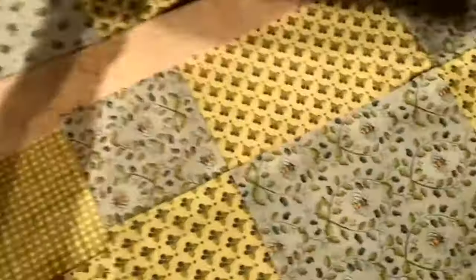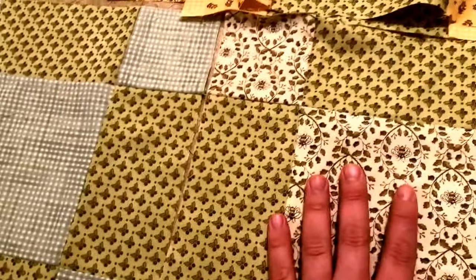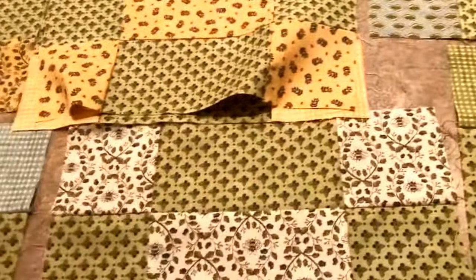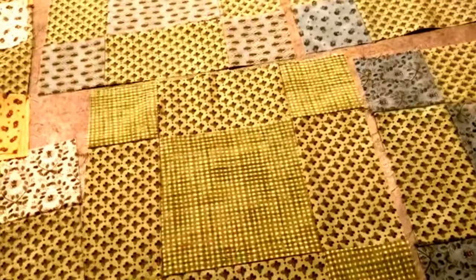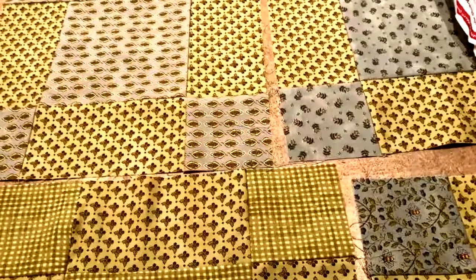This is a class I actually purchased from Craftsy, so it's a really nice tutorial with step-by-step instruction. I don't know — I like the fabric, but let me know what you think. Am I too busy here? What tips would you give me about fabric selection? I know you should have some contrast; the greens kind of blend in too much together. But looking at it from a distance, I think it's going to look good. I'll show you once I have the finished product.